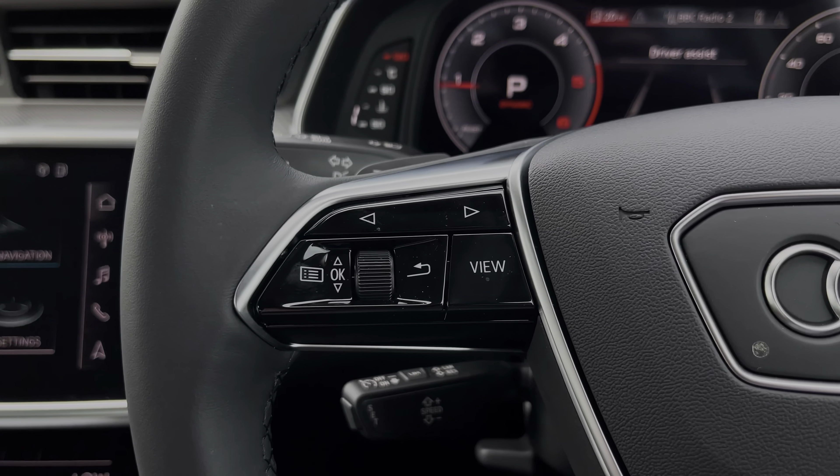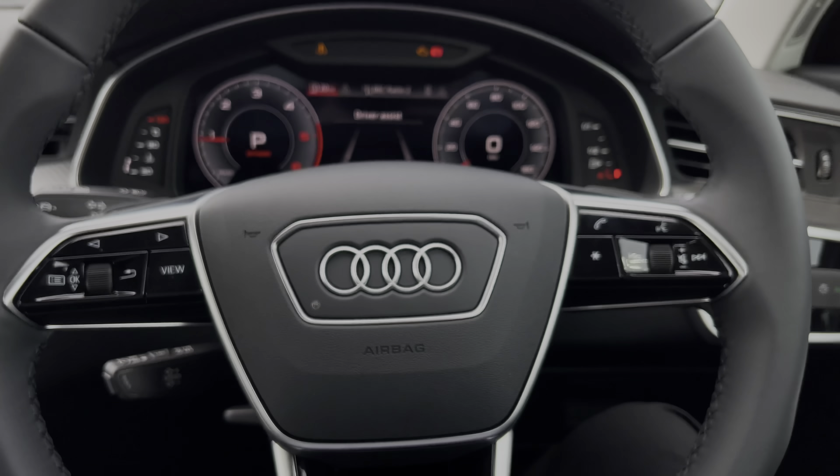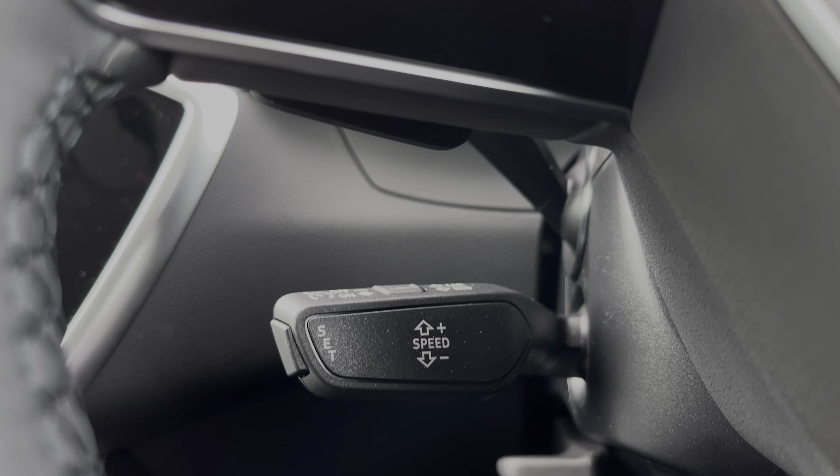The buttons located on the steering wheel keep many of the commonly used functions right at the driver's fingertips, so you can easily keep your attention on the road ahead. This car's cruise control system is controlled by the cruise control stalk and is perfect for longer motorway journeys.